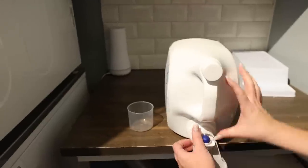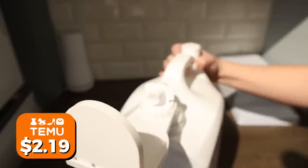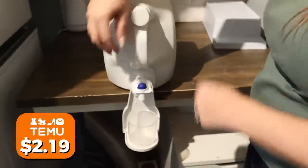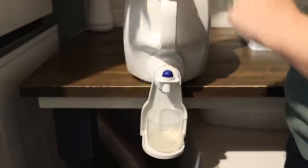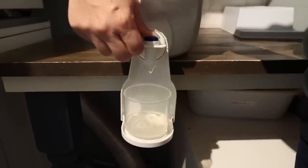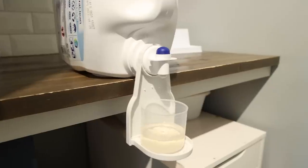If you buy laundry soap in big containers, you know how frustrating it is — the liquid gets everywhere and it's all over the cups. The best thing you can do is keep your cup separate from the spout. Consider getting these laundry soap shelves that clip onto your laundry soap container. Then set your cup underneath, fill it when you need to use the product, add it to your washing machine, and return the cup so anything that drips goes directly into it.